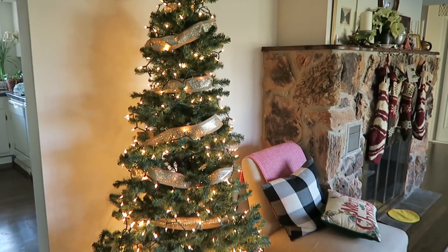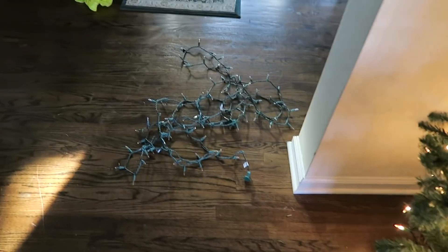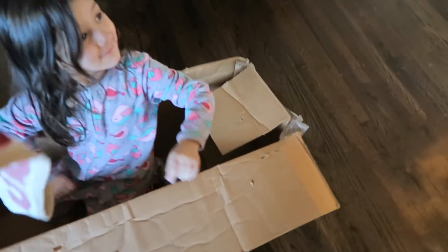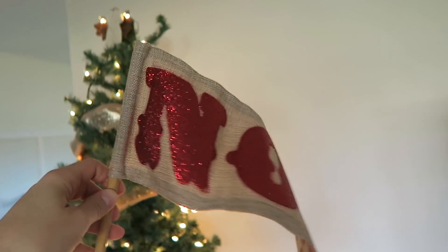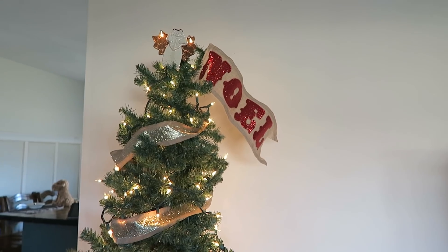We have lights and the banner on, the ribbon with our angel at the top, but this strand is dead so I don't need that one. This is going to go up at the top — this is my little Noel banner. I like to just stick it in at the top something like that, and now I need to put all the ornaments on.